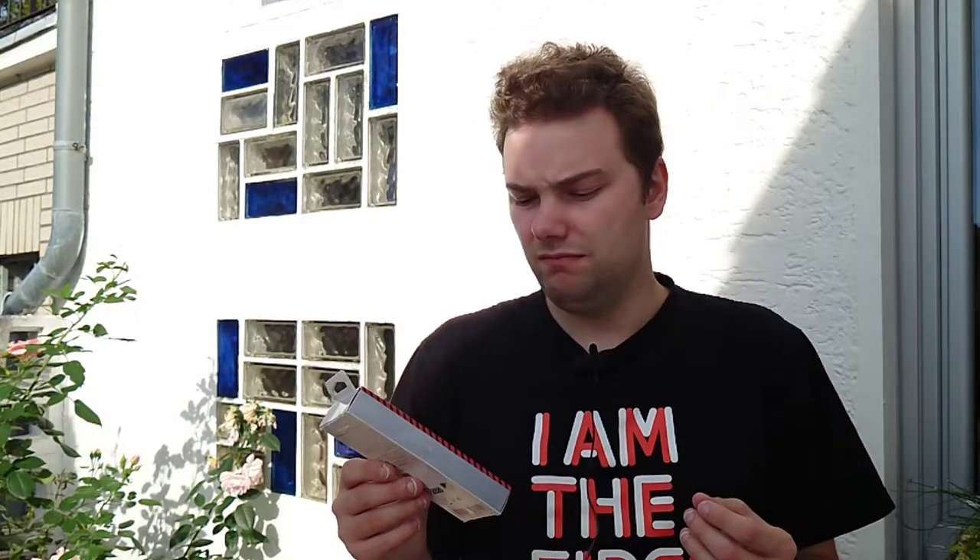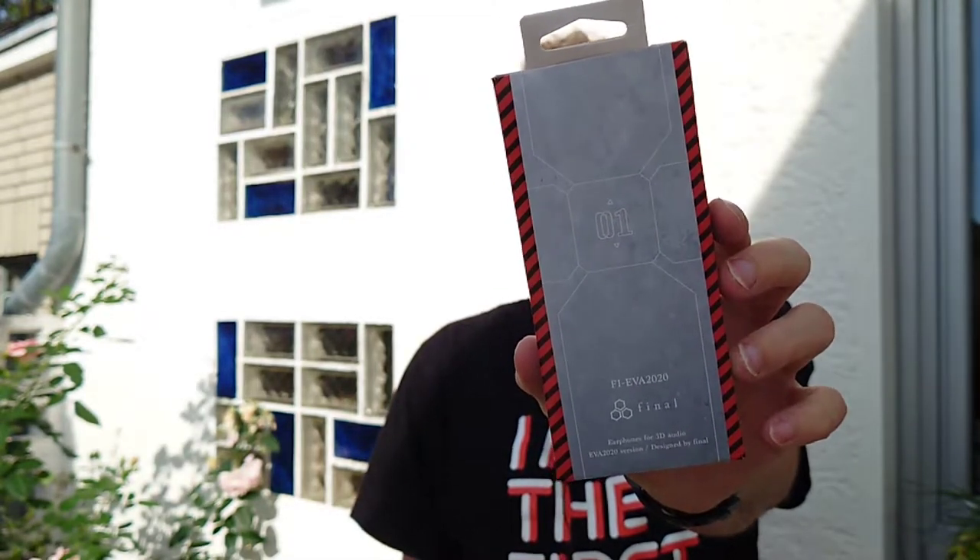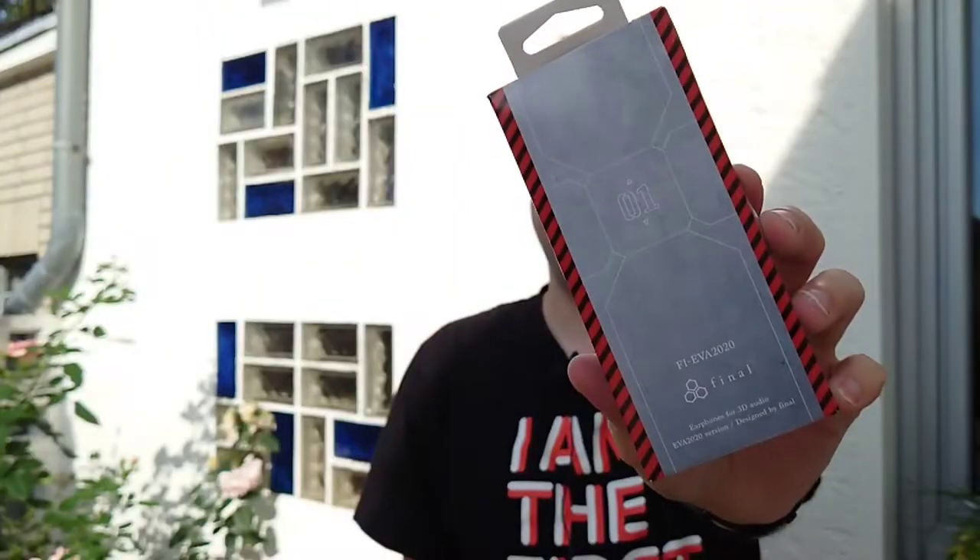I am lately into headphones, as you might have seen in my videos. I had such good experiences with the last Final Audio EVA or Evangelion branded headphone that I thought maybe I'd try out the wired one — the EVA 2020 Final 3D headset, which cost me a lot less than the true wireless one. I want to do an unboxing and review of this, so let's get started.